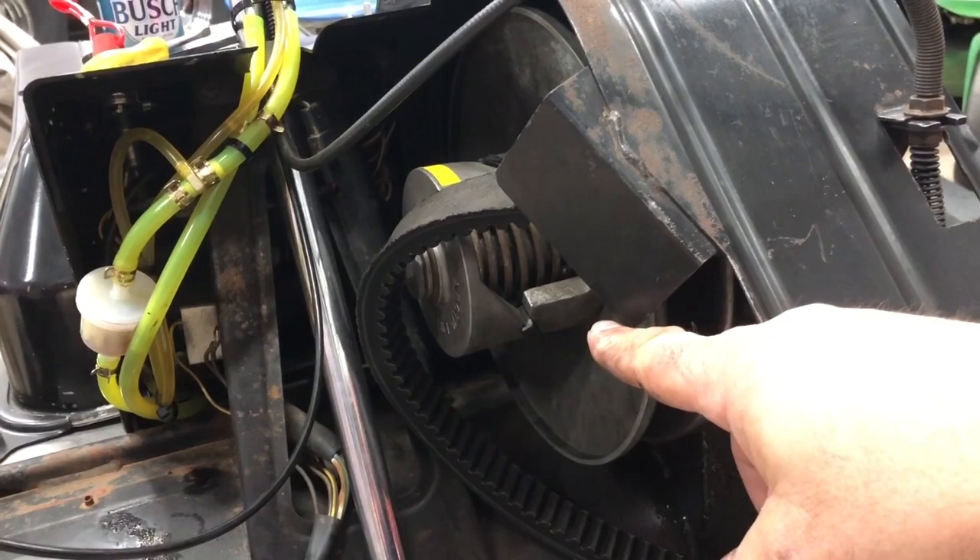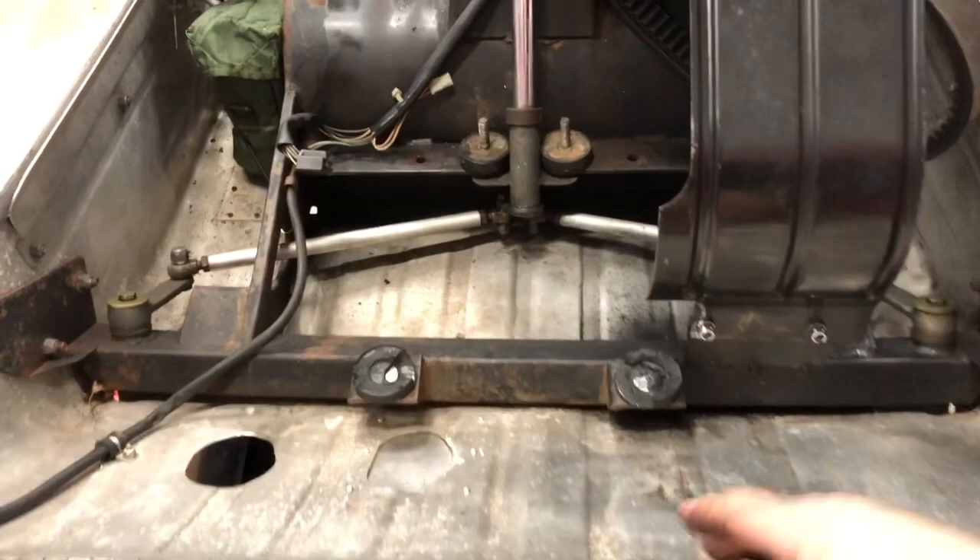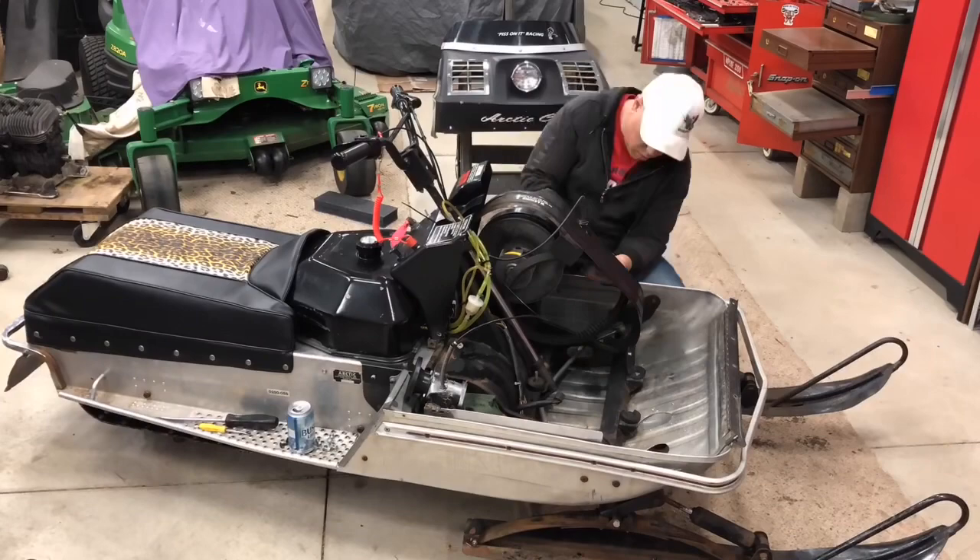I'm going to pull the belt guard off because I want to do a little maintenance to this secondary — put some lube on it and make sure it's shifting just right. I need to get that out of the way. We'll get these mounts changed out and see if we can get this back together tonight.